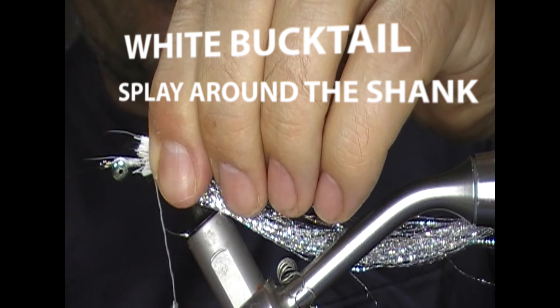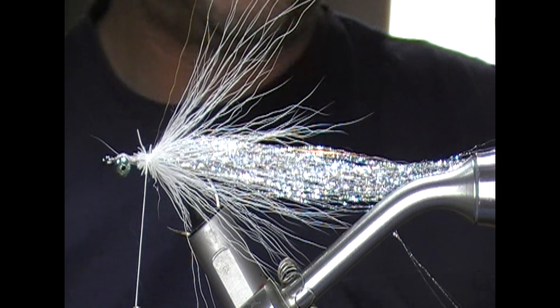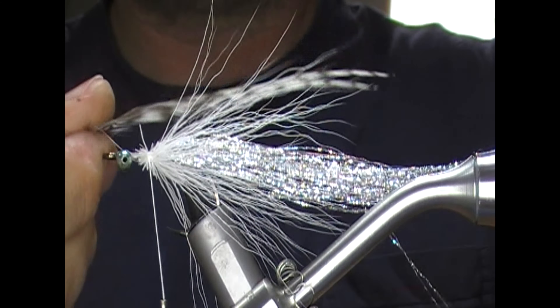That gives a bit of volume and movement. Next I'm going to put on a couple of grizzle hackles — plain white and black grizzle. I'll take two of roughly the same length, set them up flat on top, and when I grab down and pinch it'll flip them onto the sides, holding both in position at the same time. When I tie them in they should roughly make like a roof on top.